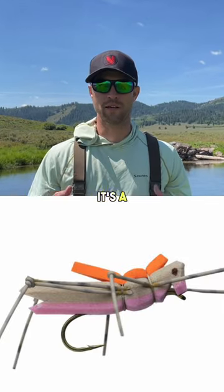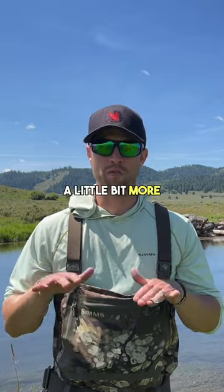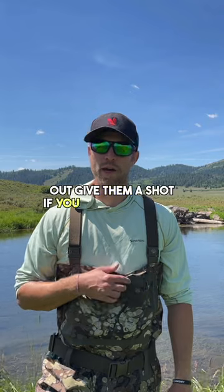At number one, we love the Morrish Hopper. It's a foam hopper — you can see it easily, and it sits a little bit more flat on the water, but it is dynamite. Go check those out and give them a shot if you haven't already.